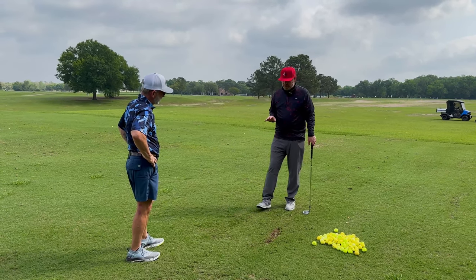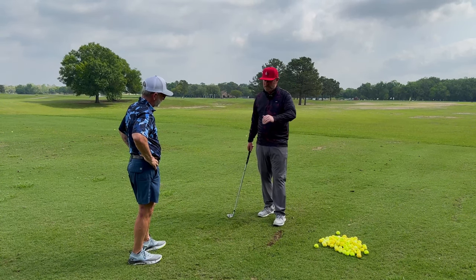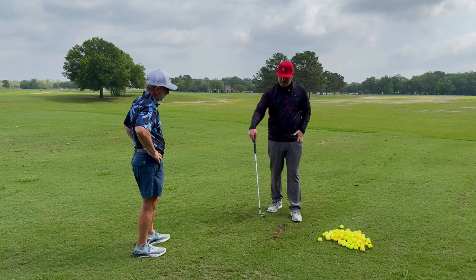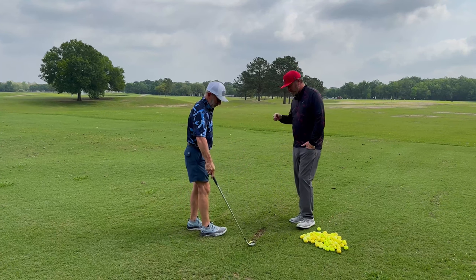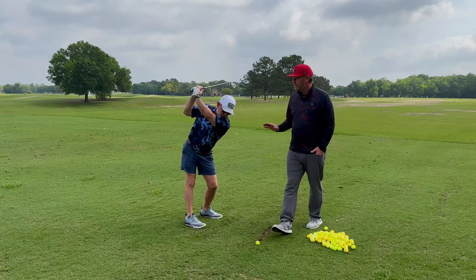So the first thing we have to attack is how you transition out of the golf ball. Your arms just pull straight away from your chest, and we need to stop that. So set up for me. Go up to the top of your backswing without a golf ball, and pause for me.